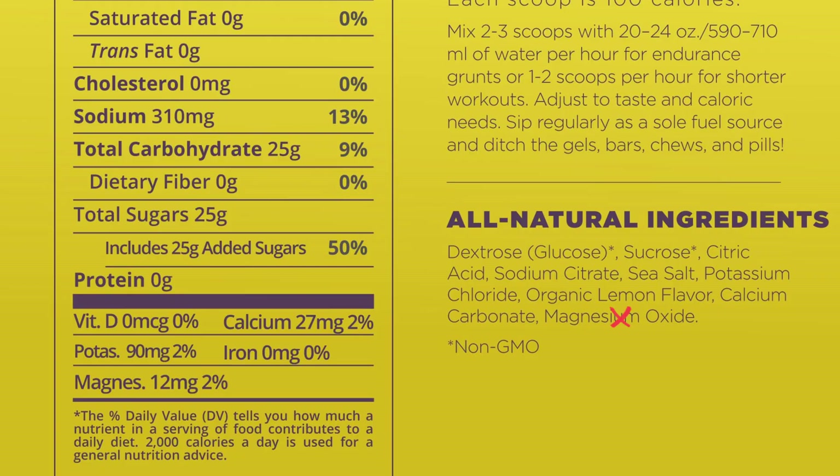What could they remove from this product to make it better? Good question. Let's go from the bottom and work our way up. Magnesium oxide could go. Calcium carbonate could go. Organic lemon flavor — I mean, it's nice to have, so I might keep that. Potassium chloride could go. Sea salt can go.